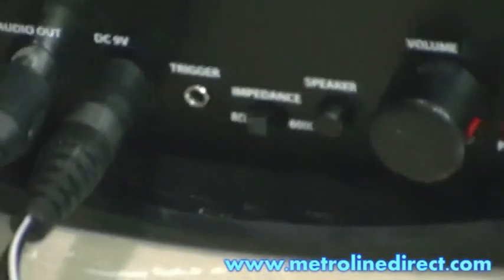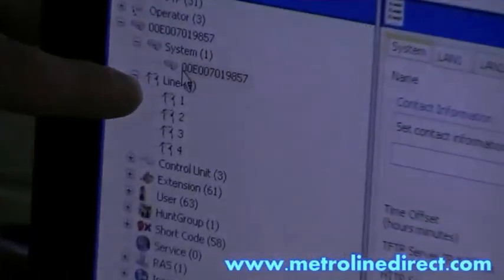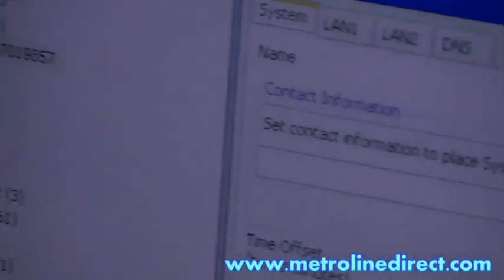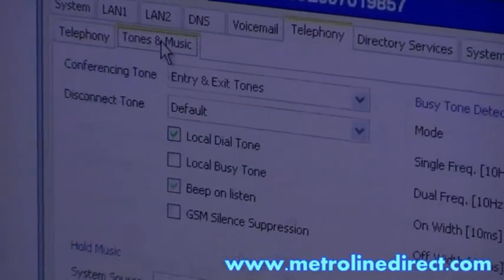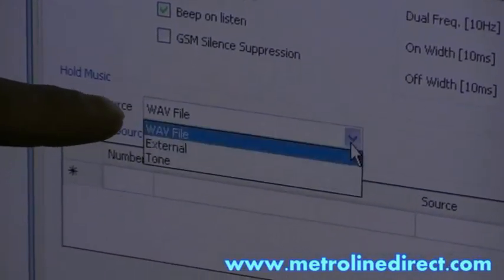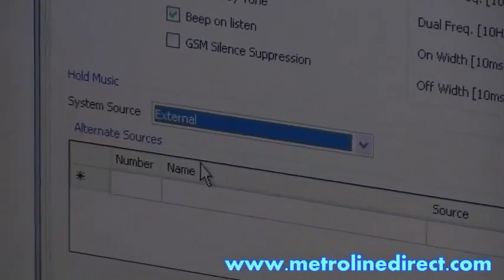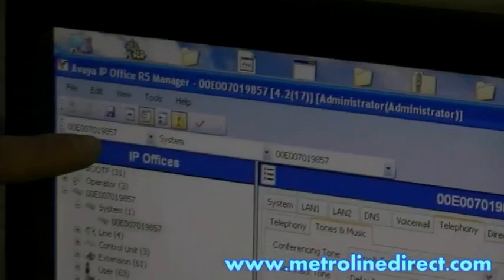If your Music on Hold is not working on your system, you can check to make sure in the manager program that it's set to external. If you're connected with manager, click on system on the left over here, then select your unit if you have more than one unit. Then go to the telephony tab at the top, then click on tones and music. On the bottom you'll see hold music system source. If it's set to WAV file, just change it to external, then click OK. Don't forget to click on the icon at the top that looks like a disk to save your configuration back to the system.